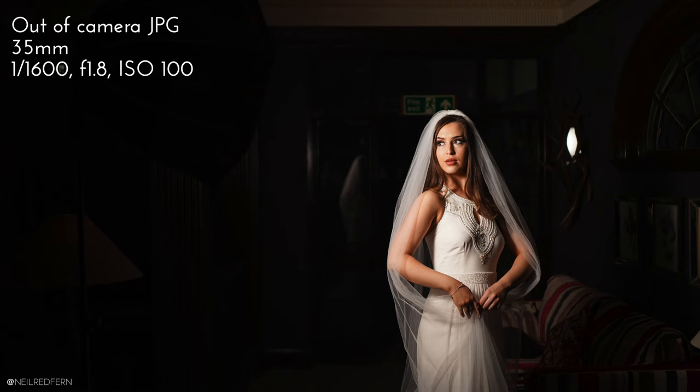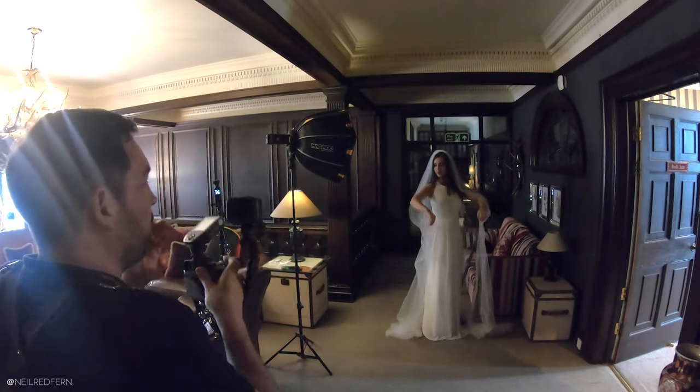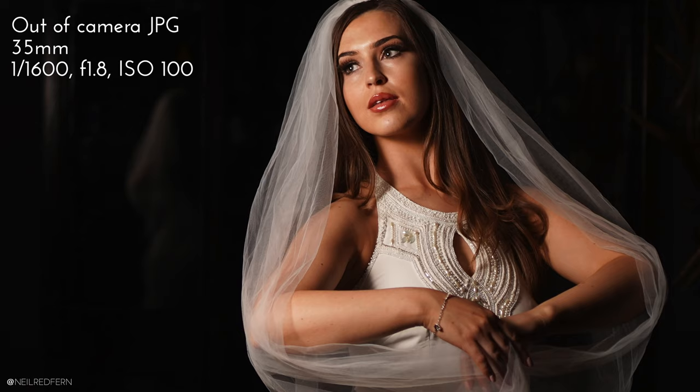That's actually pretty decent. We've got a bit of reflection in the glass at the back but that's not a big problem. I might just see what happens if I drop the speedlight down to 1/64. Yeah, that's even better I think. You can see the quality of light that a softbox gives you. One thing to bear in mind with a softbox is you want it as close as possible to your subject, because the closer the light source the softer the light will be. So I try to have the speedlight as close as possible to Demi — that's going to give us the best and most flattering light.